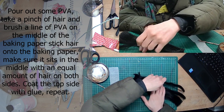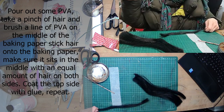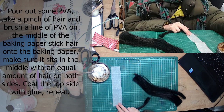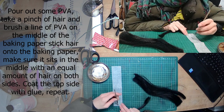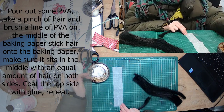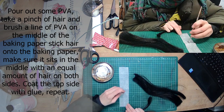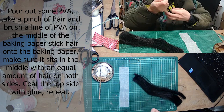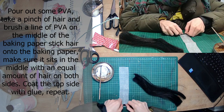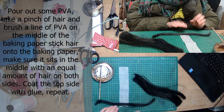Get some PVA, take a pinch of hair, and brush a little line of PVA onto the baking paper. Stick the hair down and just kind of spread it out with your fingers, making sure it's not in chunks — make sure it's quite smoothly put onto the PVA. Make sure it's right in the middle so you've got an equal amount of hair on both sides. Coat with more PVA and repeat. Like sewing the aluminium on, this is a process which takes quite a long time, so get a cup of tea, get your favourite podcast, and just get going with it.